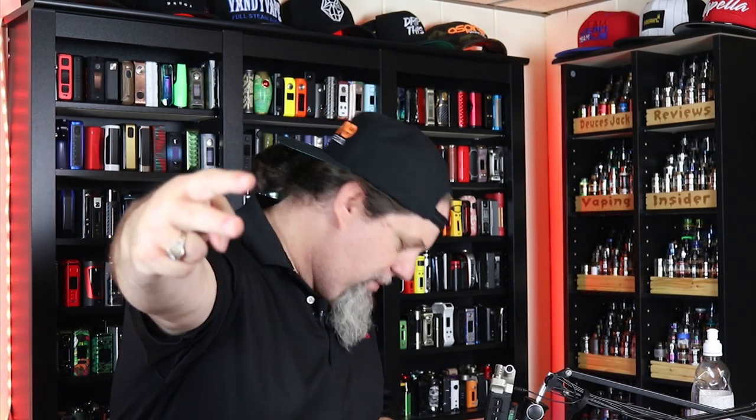And that's it insiders, that's all I got for you guys today. You keep living that vape life. We're out of here. Deuces.